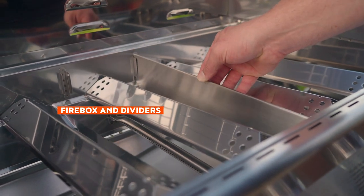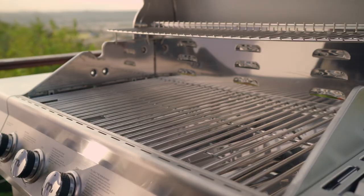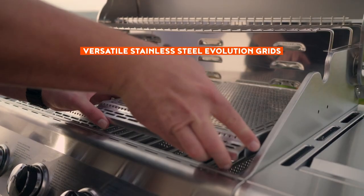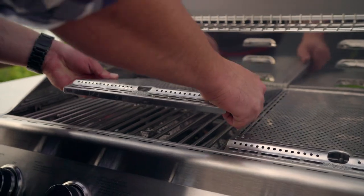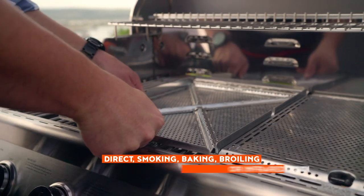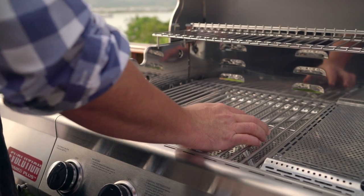A stainless steel firebox and divider provides the Braai with ultimate heat control. Combined with removable three-piece stainless steel Evolution grids that offer a massive customizable cooking area, you can bake, broil, sear, or smoke everything to perfection.